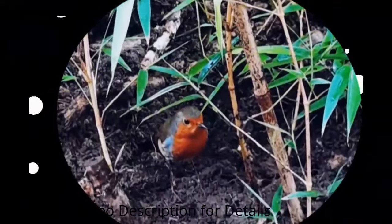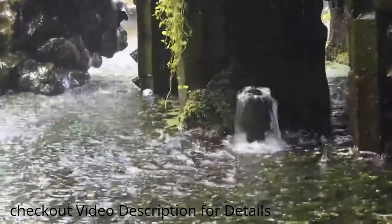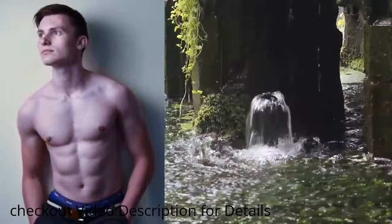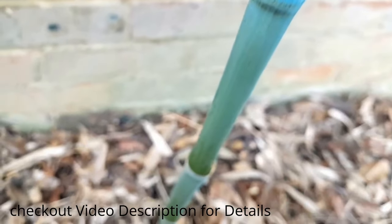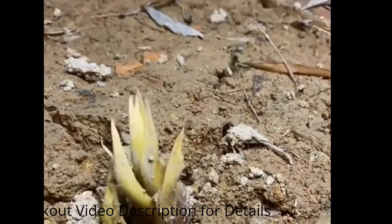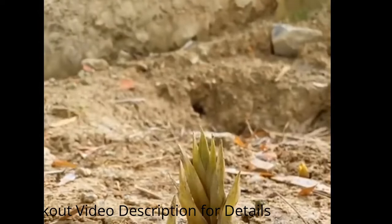Hello everyone and welcome to the Garden Bamboo Plants channel. Today we're going to be talking about the bamboo growth method for human height. Have you ever seen a bamboo plant grow? It's amazing how quickly they can shoot up into the sky. But what if you could use the same principles to grow taller yourself? That's the idea behind the bamboo growth method.